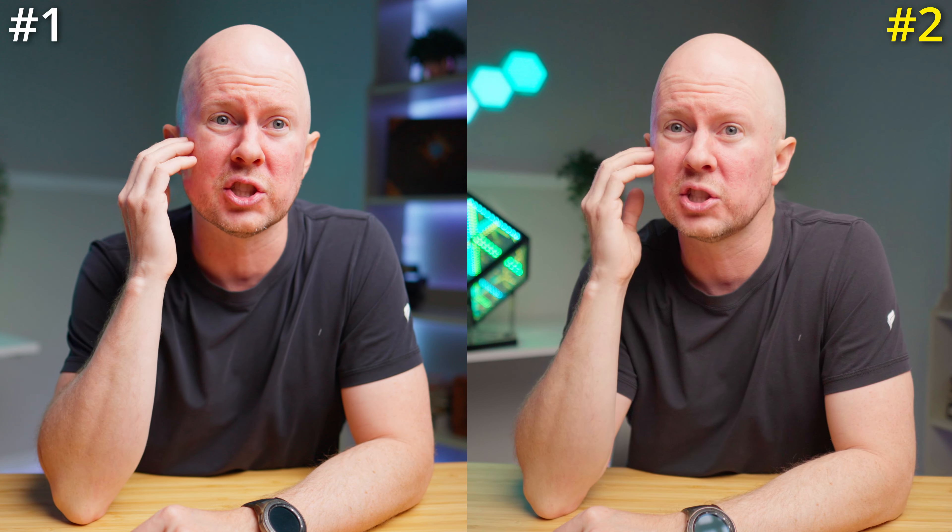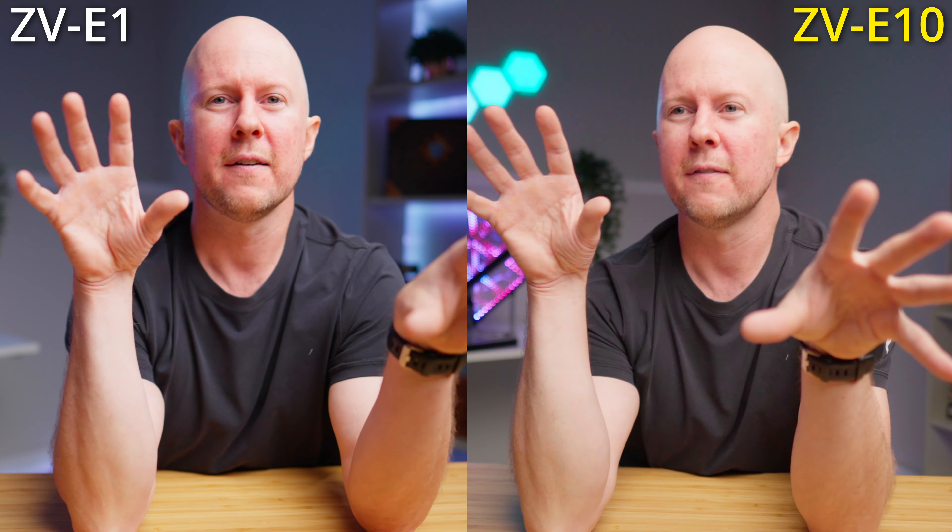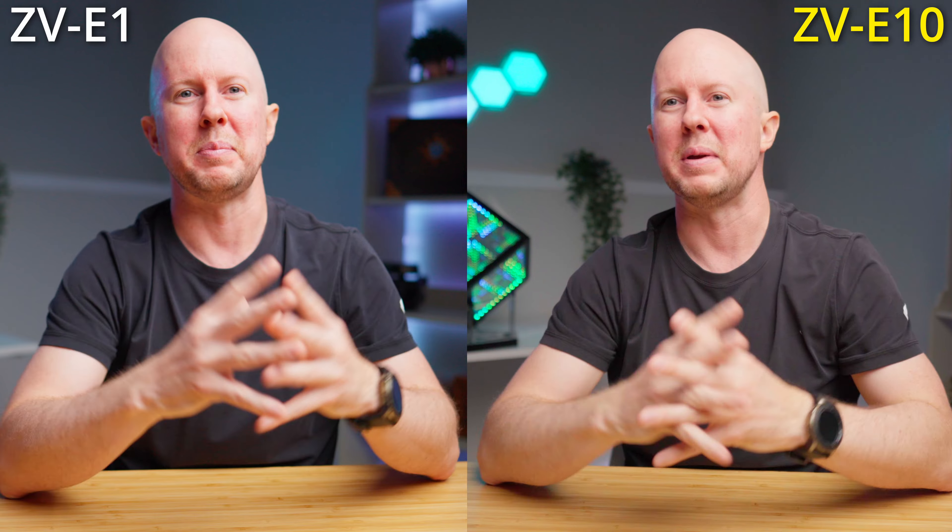The answer is: this is the full-frame ZV-E1 with the f1.4 24mm G Master lens. The lens is around $1,500 and the body new is $3,000 - so we're at $4,500 plus tax, well over $5,000 for this setup. Over here I've got the 16mm Sigma f1.4 which sells for five or six hundred dollars, and the camera body sells for about $800, so we're at roughly $1,300 plus tax - call it $1,500. That's $1,500 versus $5,000 - a big difference.